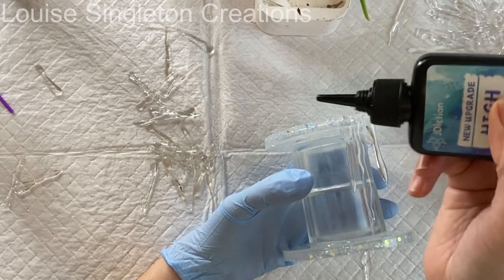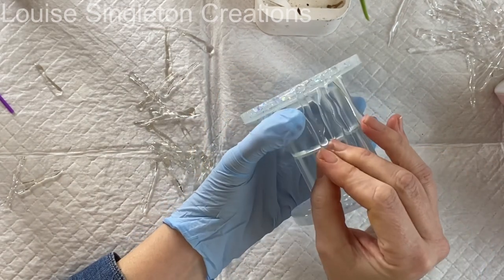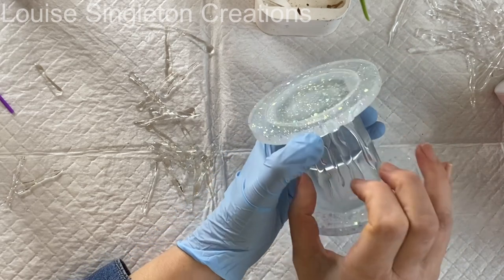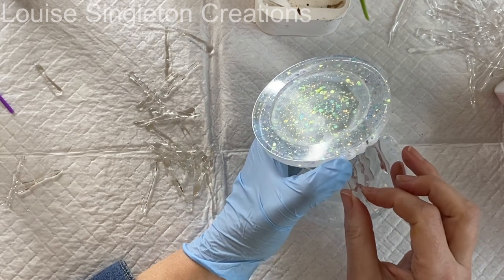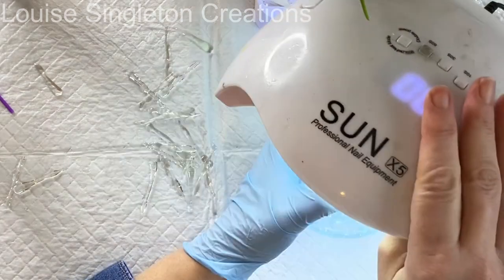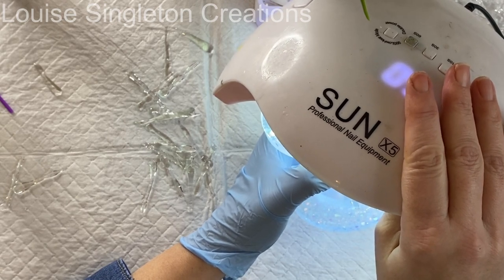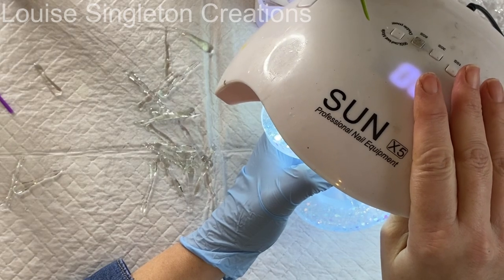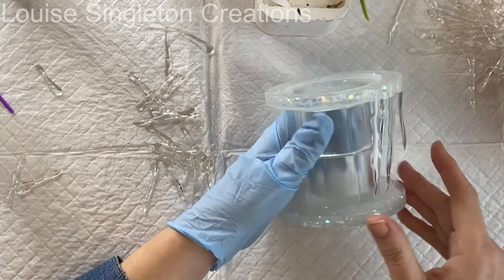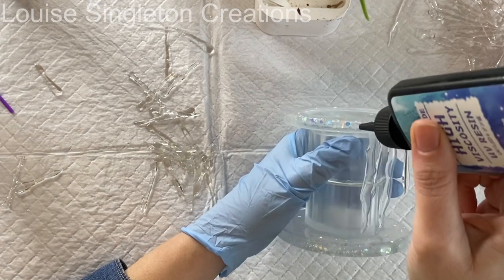Now it's time to add the icicles, and I'm using UV resin to glue them into position. I've got a glove on my left hand — the one coming into contact with the resin. I add a little bit at a time, hold the icicle into position, and hold my UV lamp over it. Even with my thumb over the icicle, the light still gets through the clear coaster and holds it into position; then I move my thumb and put it under the light again. I did that all the way around.